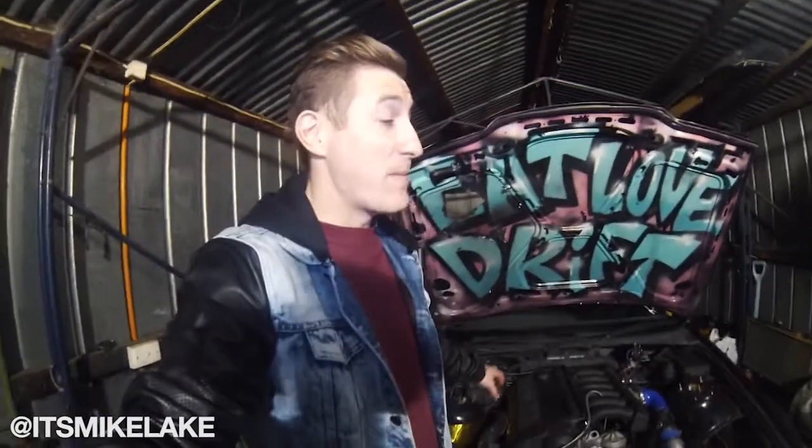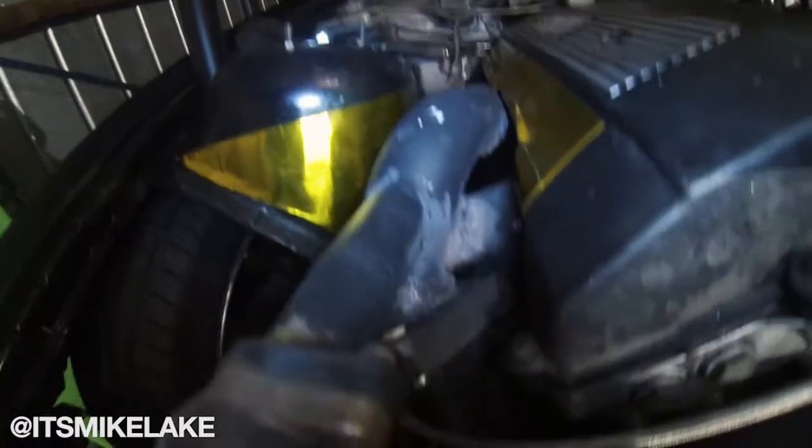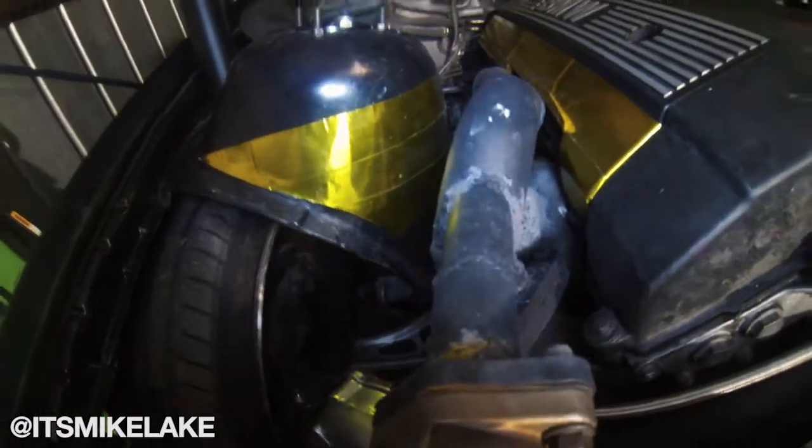So this thing is running at the moment with the M50 B20 engine in it, fully turboed, running awesome with a homemade manifold that I made myself. I'll give you guys a quick look at it - so this is the manifold as it sits.